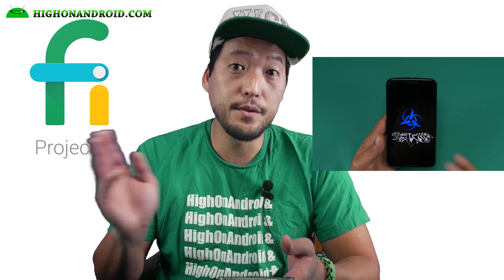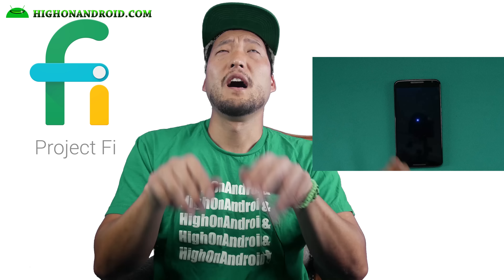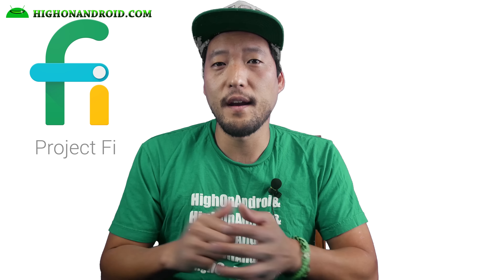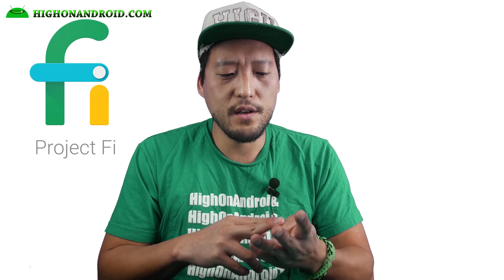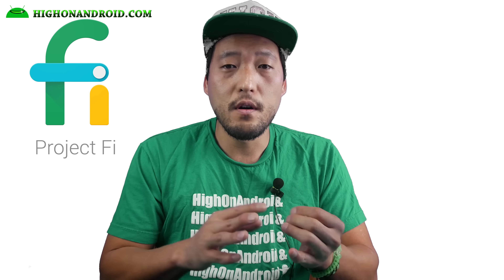Let's go ahead and unbox it. It comes in this little envelope — a padded envelope from FedEx. Let me go ahead and undo this. And I've got it right here. Inside it says, 'Let's connect.'